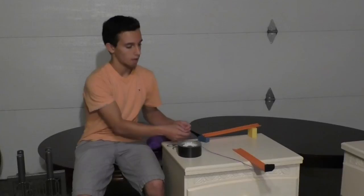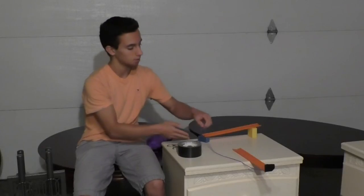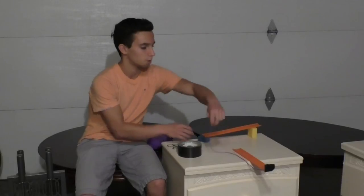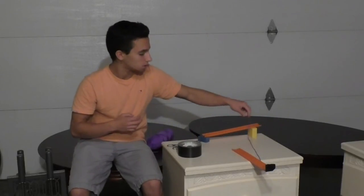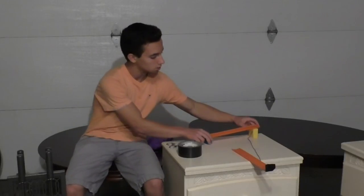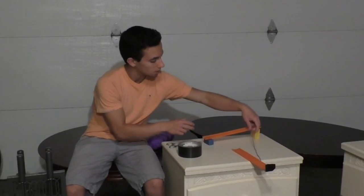Then you lean the track on the edge of the surface and connect it with the string to whatever is next. For this purpose, I'm going to be using just another Hot Wheels track, but you can be as creative as you want.